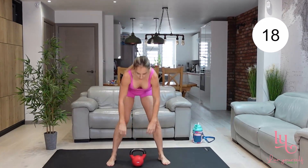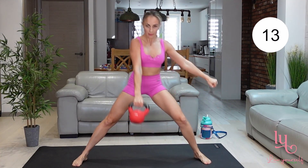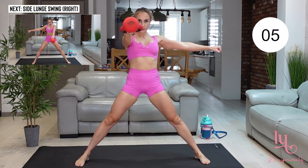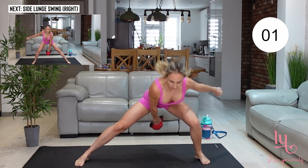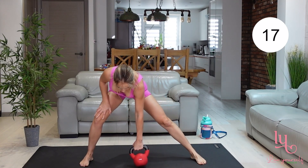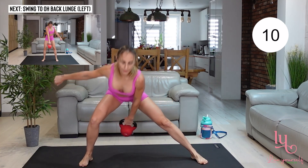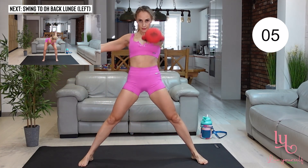We're moving to the next exercise which is going to be a swing to a side lunge. Go into a side lunge and then swing your kettlebell forward, drive it and initiate the movement with your hips. You can keep your other arm by your side for better balance because you need to make sure that your body is facing forward. Brace your abs, keep your chest upright, your back should be straight and neck should be relaxed.